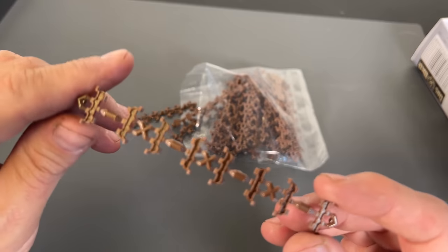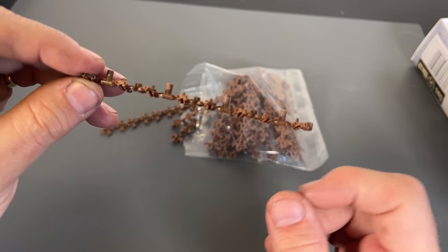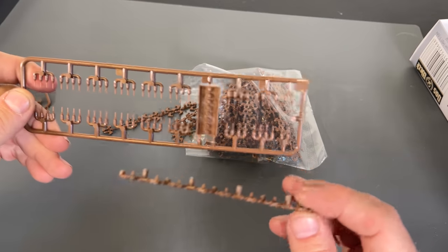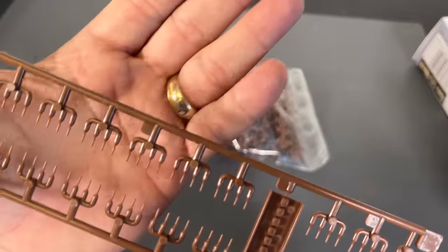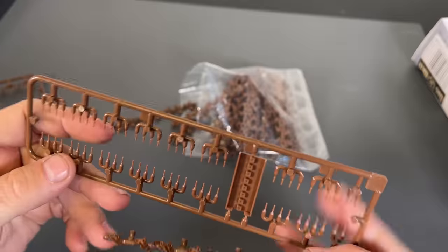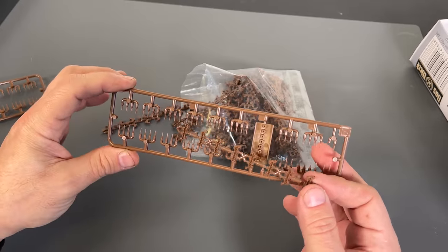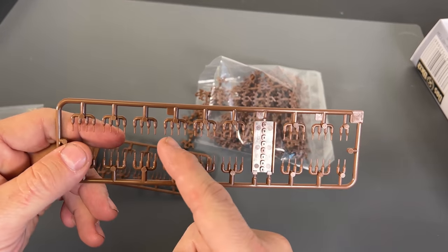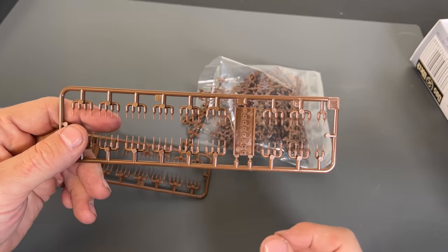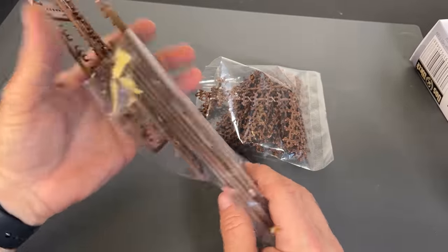Now I'm going to pull the bag out and show you the tracks. They are individual tracks that you just need to clip out — they are slide molded on the side, so the little holes are in there. You're going to get a bunch of sprues which have the assembly jig and the individual pins, so those pins go in and make the tracks workable. You also get a big bag of track pins. So you have workable suspension and workable tracks inside this kit.